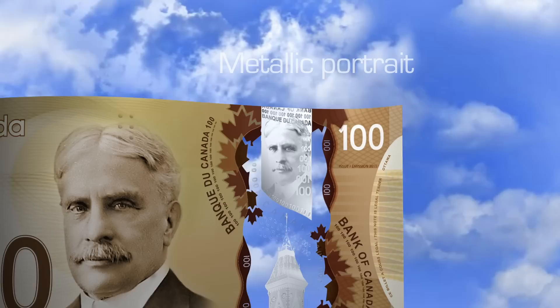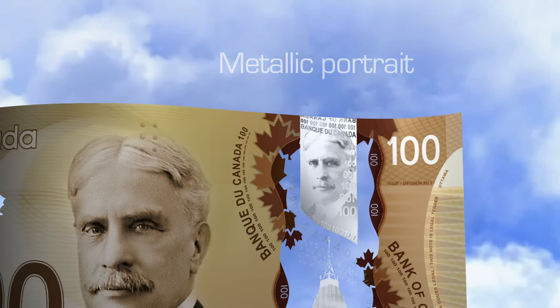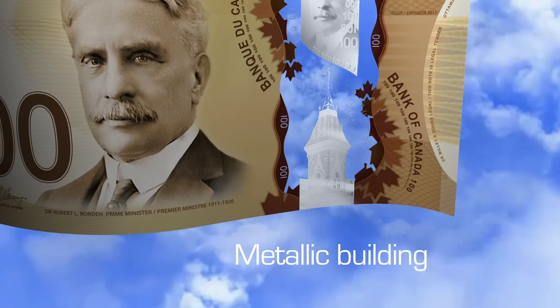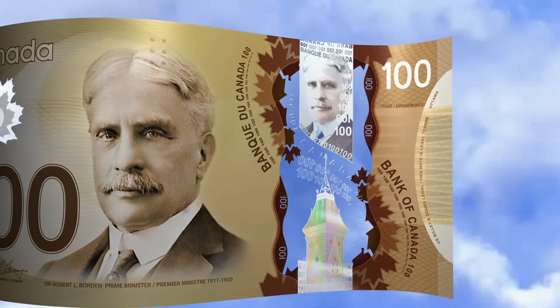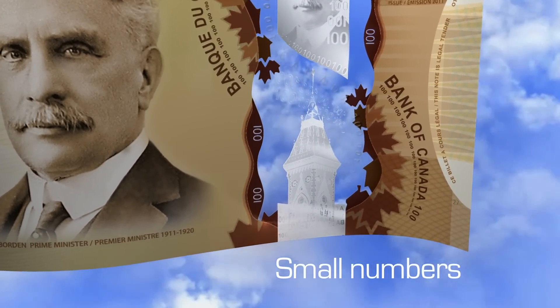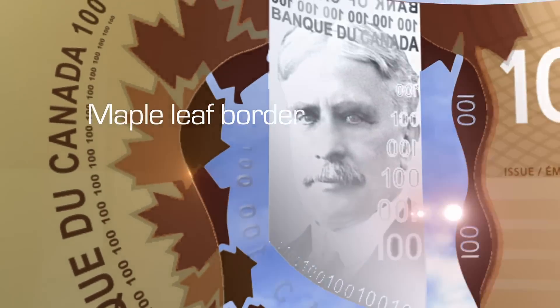There's a metallic portrait that matches the large portrait — look at the details in this image. There's also a metallic building in this window; look at the details and then tilt the note. Notice the sharp color changes in the building; the color changes in the portrait are more subtle. In and around the window, you can see small numbers, and some of the numbers are reversed. Some of the leaves that border the window cross into it.